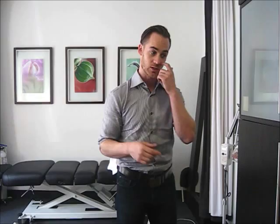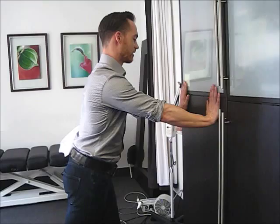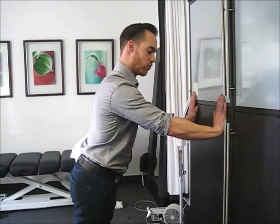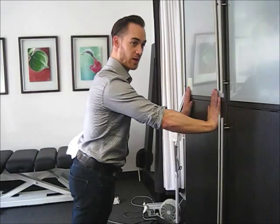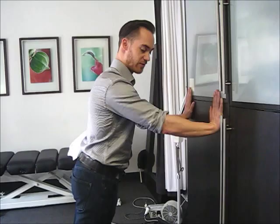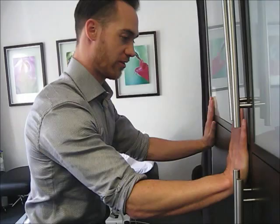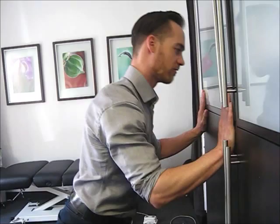Another formal exercise you can do is a wall push-up. Get your hands against a wall or countertop — I like a wall — with your fingers pointing straight up, parallel to each other. With my hands anchored like that, I'm going to do that little cue where I point my underarm forward, rotating that ball in socket so my underarm is facing forward. You can see the front of my elbow goes from facing this way to facing up. And then from there, with that engaged, I do these little wall push-ups, keeping that underarm pointing forward the whole time. That really challenges your shoulder to maintain that position under a little bit of load.